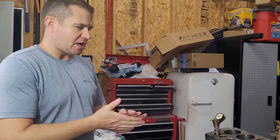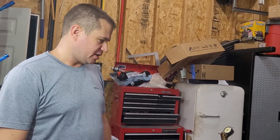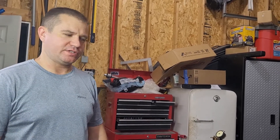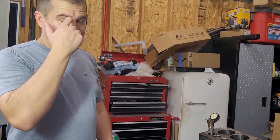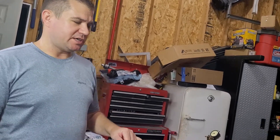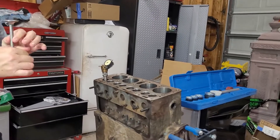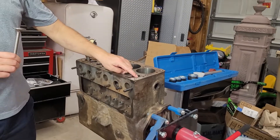Back in the shop with the Willys Jeep L134 Go Devil engine. I wanted to show you guys how to check valve seat concentricity. This is something most guys probably aren't going to do — it takes a very specific tool that can really only be used for this. It's not something you see in most guys' garages, but it is important. What we're talking about is making sure that this valve stem diameter is completely perfectly centered with this valve seat.